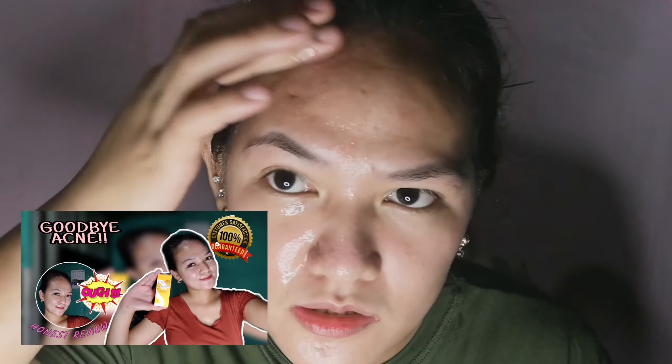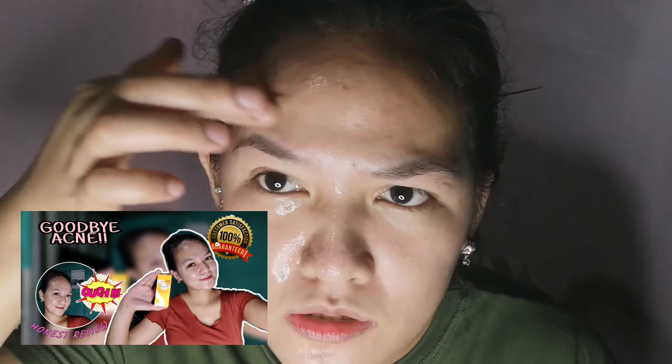Sa iba hindi naman mahapdi pero ganun yung pakiramdam ko - parang malamig na may masakit na part. Siguro dahil pumapasok siya sa pores mo, kaya nararamdaman. Kakatayin ko lang pero makita natin mamaya yung difference ng dalawa.